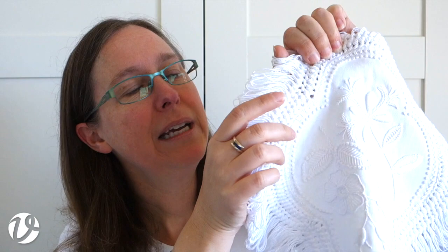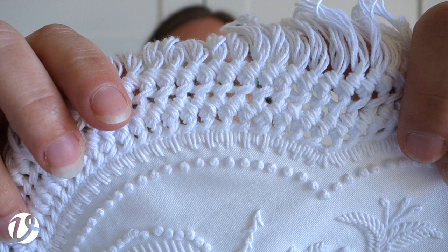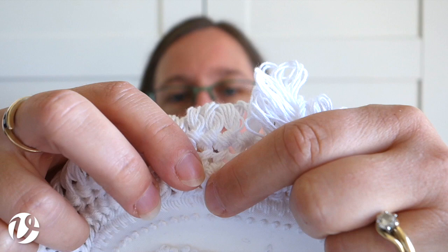It's a stepped buttonhole stitch - there are two long ones and two short ones, alternating. At the edge of the knitted fringe there are loops, and you sew through those loops and through the edge of the buttonhole stitch, and that's what sews it to the edge.